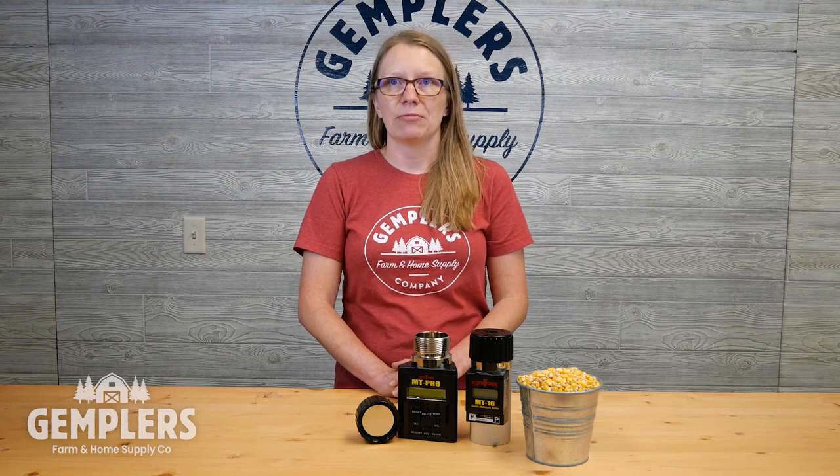Gemplers offers an assortment of portable handheld tester options, a couple of which we have here today. The ability to test grain moisture anywhere quickly and easily is the primary desire for most of our customers. Portable options also tend to be available at a more affordable price than benchtop models, and with proper use, portable testers such as these still provide the accuracy many of our customers need.